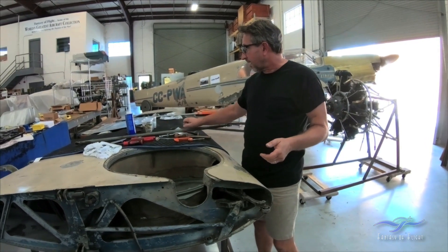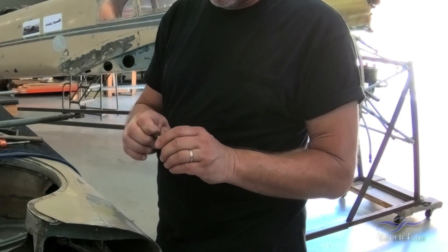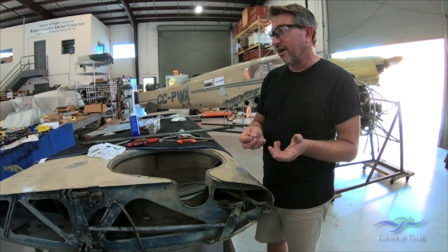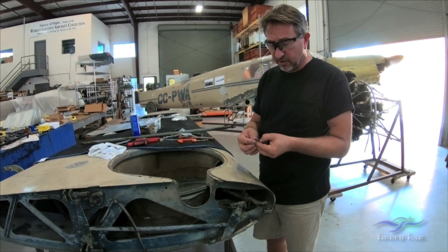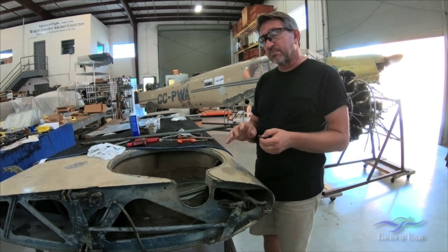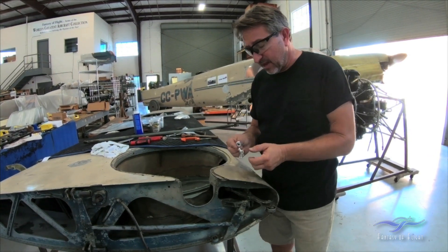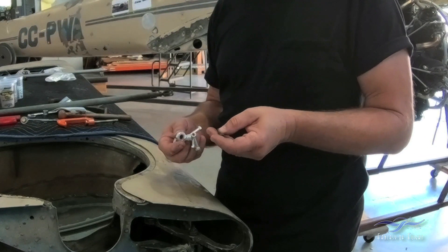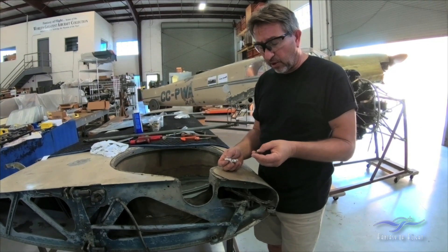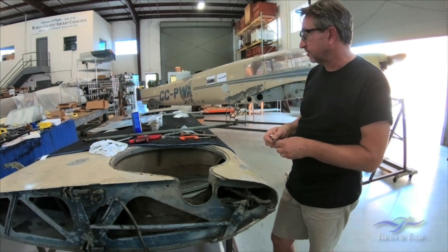We want to save the hardware. What we're finding with this airplane is that it's very specific, and I'm actually able to clean a lot of it up and reuse it. If a part is rusted, it has to go through a process — we bead blast it and send it off to a plating shop. When it comes back, it gets cad-plated — that silver color — which is a sacrificial coating that protects the bolt. This normally wears off after many, many years and has to be replated. In most cases, though, I'm finding that a lot of the hardware is fine after cleaning and the original plating is intact, so we can reuse it.